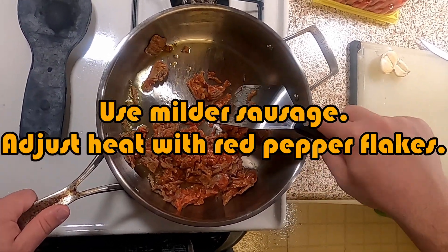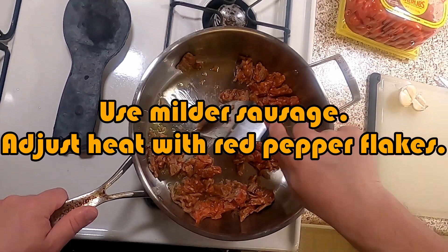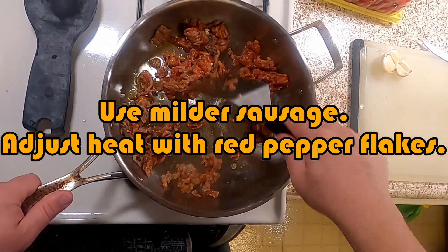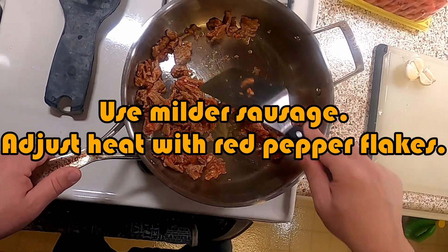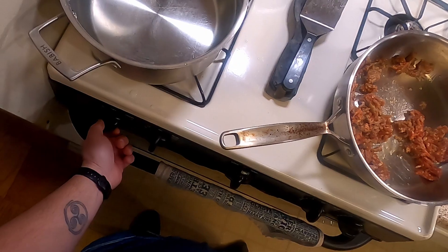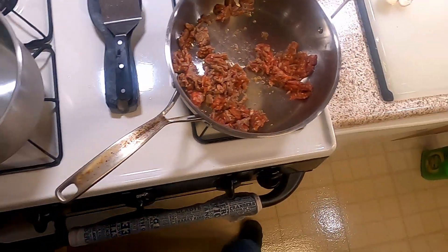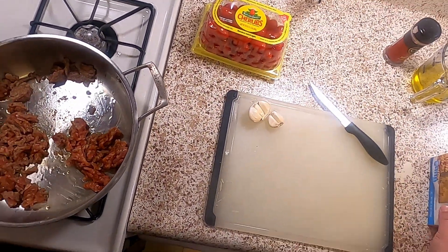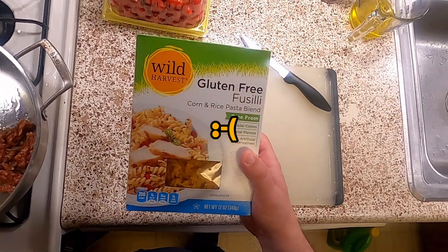You make it how you want it. You could do this with chicken, with no meat at all, or throw some beans in there. I thought about mushrooms, but I wanted meat today. While that's going, I've got my water under as high as it'll go, bringing that to a boil. I've got some health issues lately.